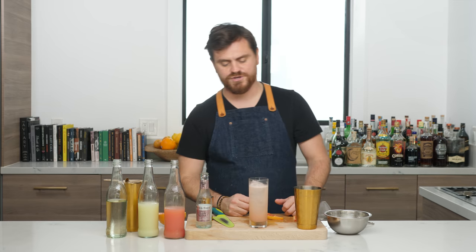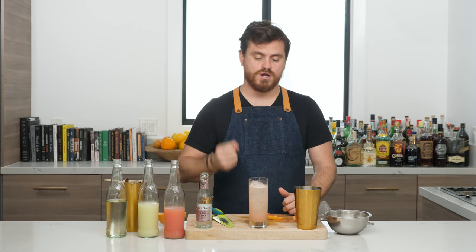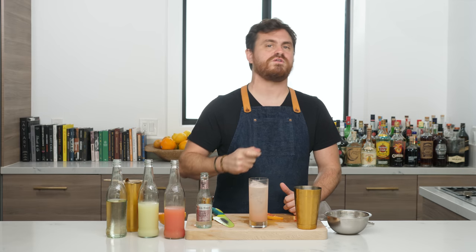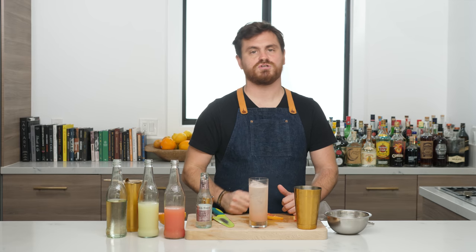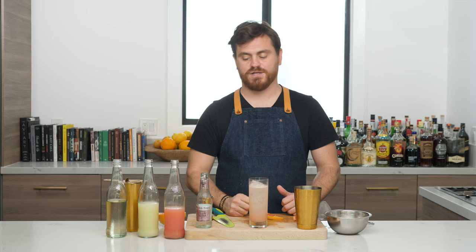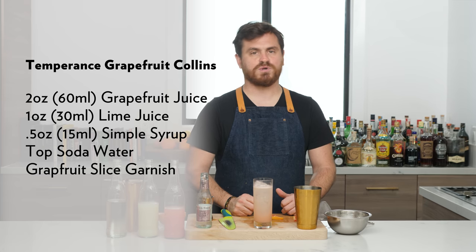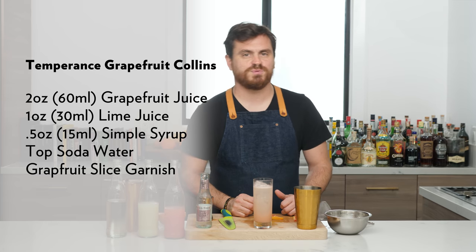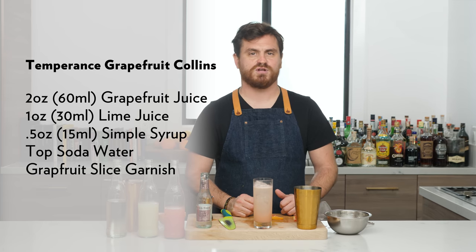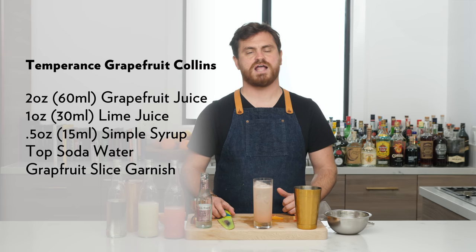I could drink that all day every day. There you have it — if you're at the bar, it's not a compromise anymore. You can get them to make you something wonderful, and you can still be the designated driver. There it is: the Temperance Grapefruit Collins. If you like our channel, please hit like and subscribe and check us out on Patreon at patreon.com/theeducatedbarfly.